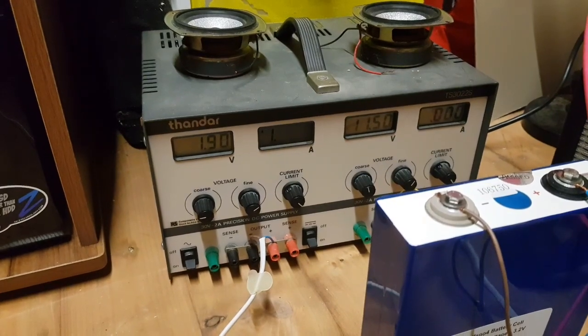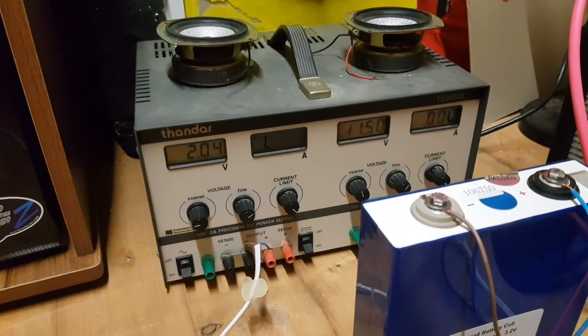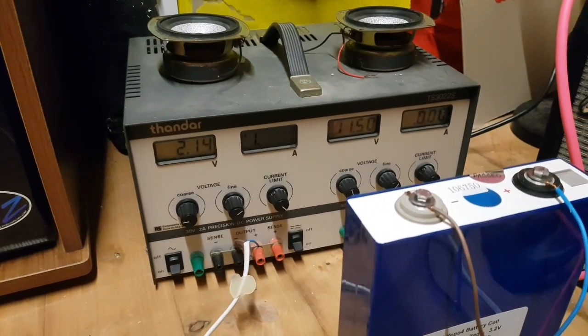It's going up much quicker than I was expecting — this is a 2 amp power supply. Well, that's definitely interesting.